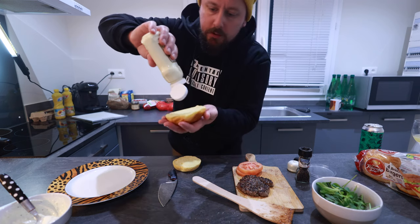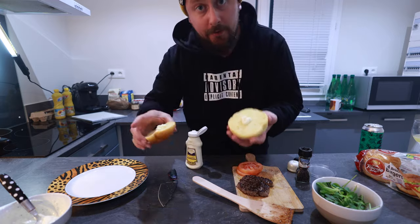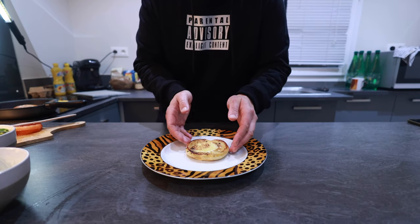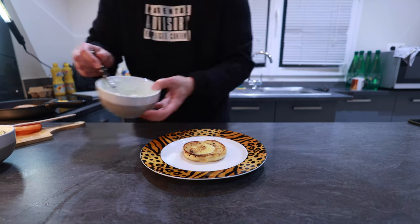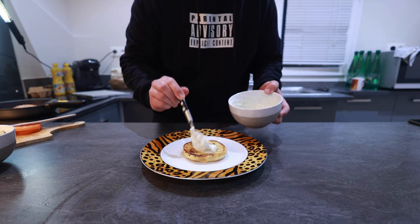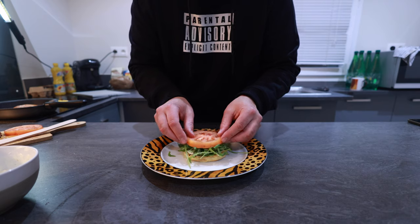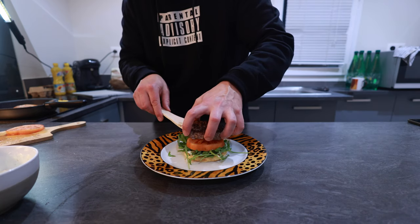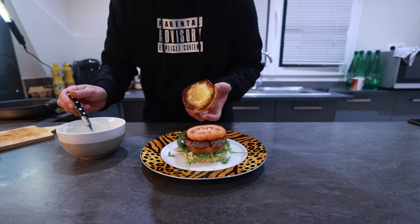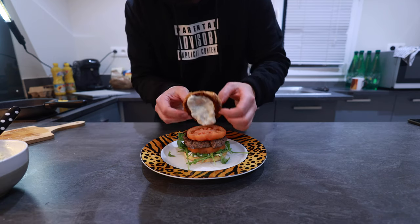Now a quick toast on the brioche buns. I will put a little mayo on top, then on the pan, and we are ready to assemble. So, the bottom bun first. Of course we will use our blue cheese sauce here. Then some greens go in. One tomato here, then comes the patty. Another tomato in. Top bun — filled with this blue cheese sauce. Crown the king.